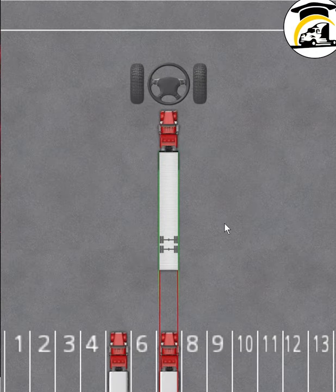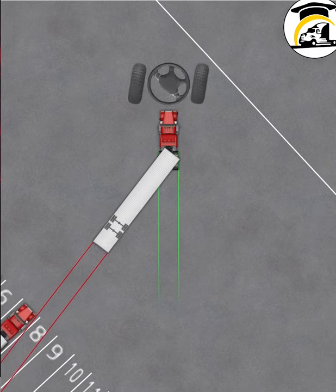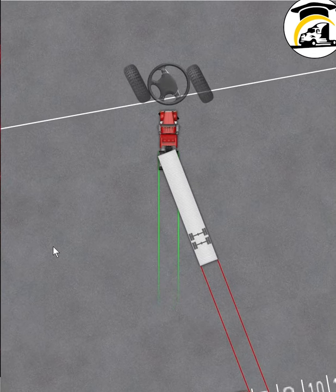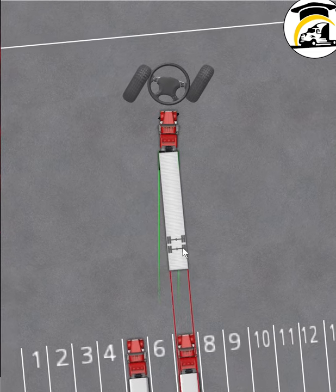Pulling forward is just as important as learning how to back. For example, let's say you're sitting in the cab, you've gotten out and looked, and you realize you set yourself up for the wrong space — you really wanted to go into dock six. When you're sitting over here, you feel like you need to bring your truck to the left, but that wouldn't work very well. The best course of action is to go off to the right and rotate the back of your trailer, pointing it towards six. The straight back is going to bring it over.